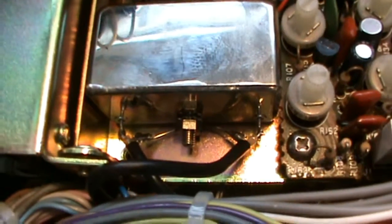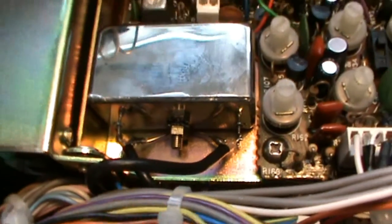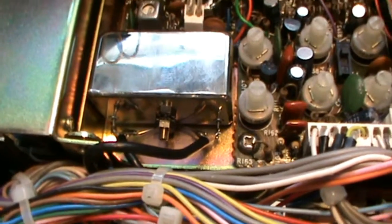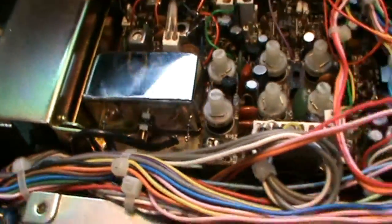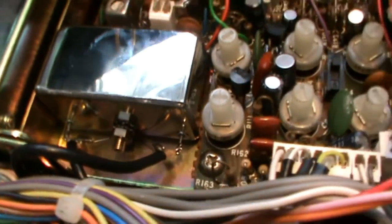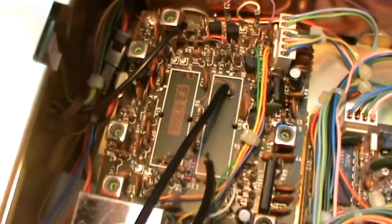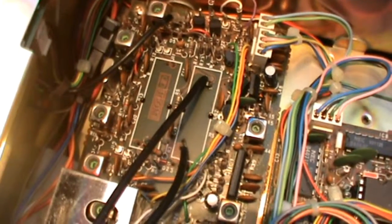You can see at the left and at the right the coax signal coming in and going out again. The filter is stuck with double-sided tape, which is a firm connection — no problem. As you can see, it's a bit fatter but a bit shorter than the original FL45 filters, so it can't fit in the original places.